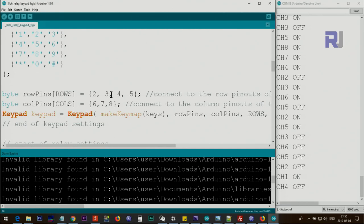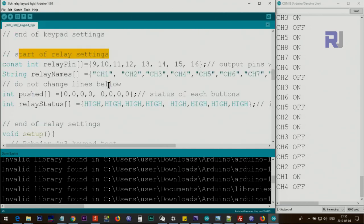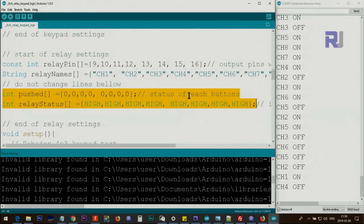This is the start of relay settings and this is the end — all of these sections are for the relay. The pins I've used are 9, 10, 11, 12, 13, 14 (analog 0), 15 (analog 1), 16 (analog 2). Then relay names — I call them channel 1 through 8. You can change these names to something like Fan 1, Fan 2, or Heater 1 and they will be displayed on screen. Two arrays are used internally: the system remembers whether each channel was on or off so pressing the button toggles it correctly.